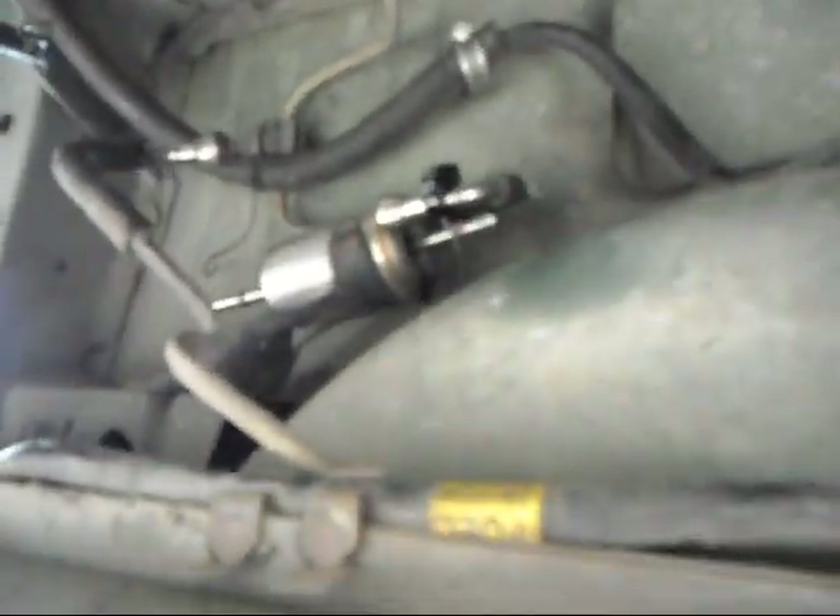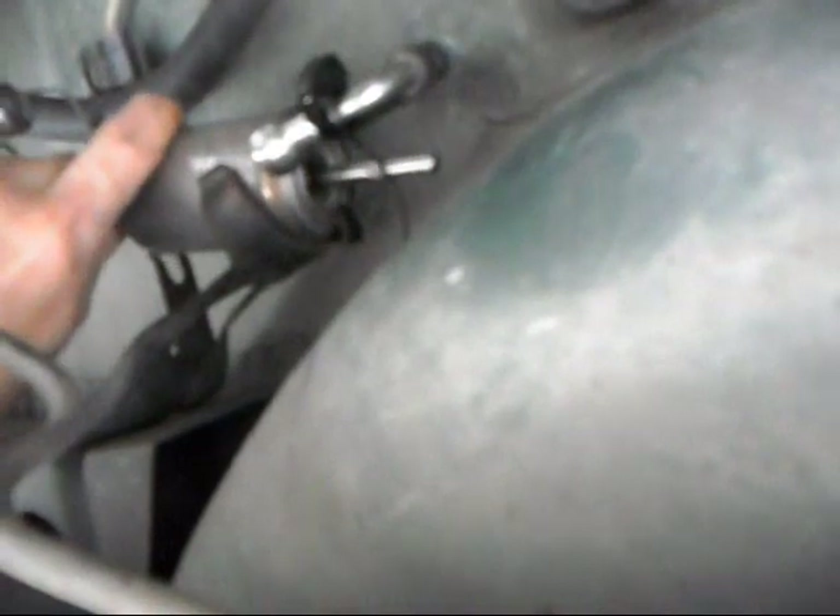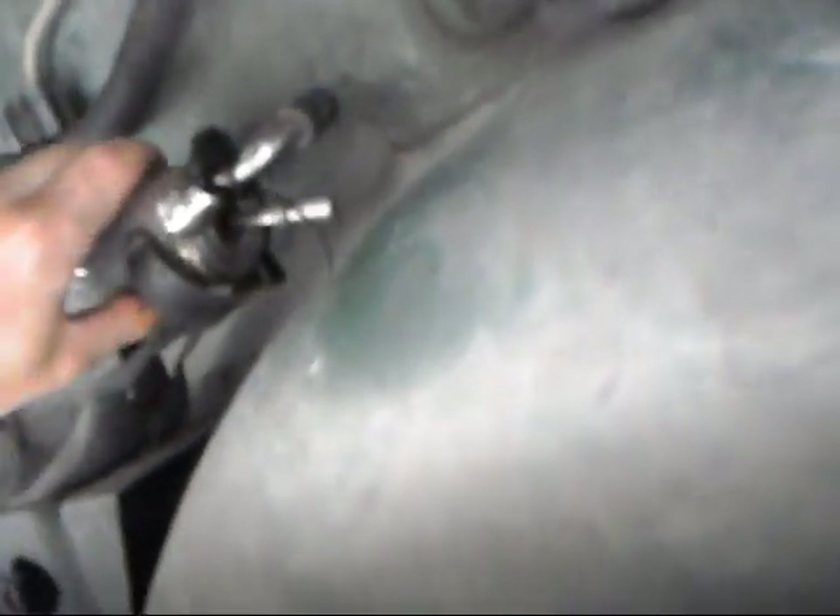Okay, once the lines are disconnected, they can be kind of rough — do not be afraid to manhandle them. Now the fuel filter, which is peeing gasoline all over me, just pulls out.